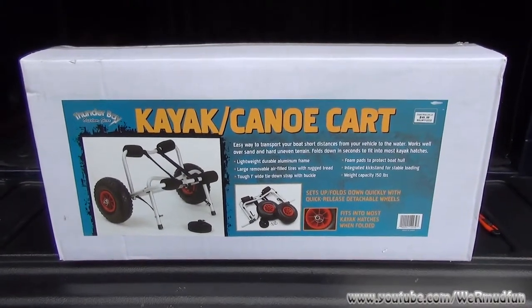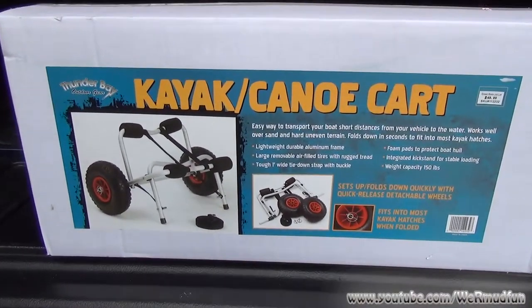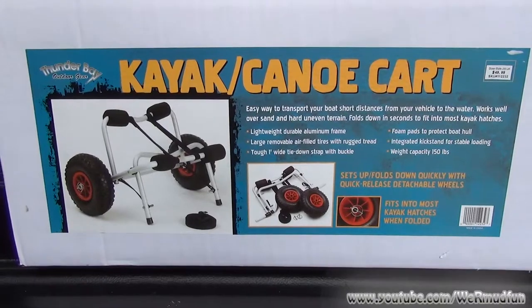Today we're going to be unboxing the Thunder Outdoor Gear Kayak and Canoe Cart. We found these at a discount store for $49.99. That is an excellent price.